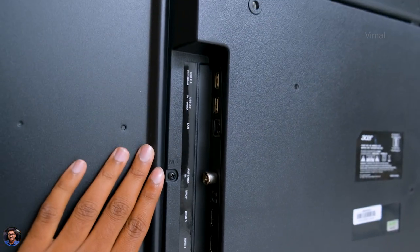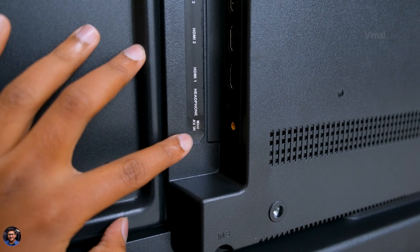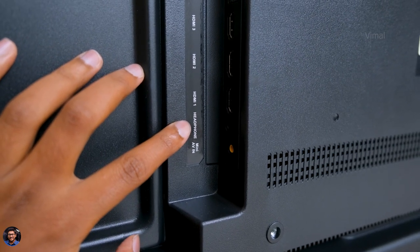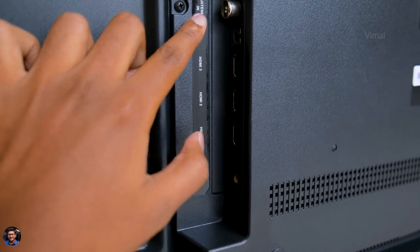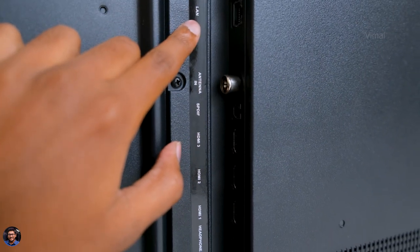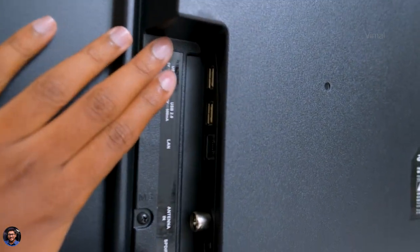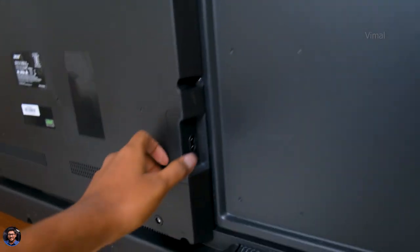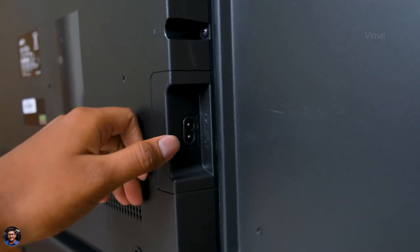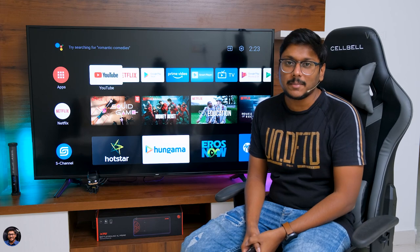Let me give you a closer look at all the available connectivity ports. You've got a mini AV in, a 3.5mm headphone jack, three HDMI ports, SPDIF, antenna in, a dedicated LAN port, and two USB 2.0 ports — you can directly connect pen drives. The ports are very easily accessible even if you wall mount the TV. On the other side is the main power port. That was our complete overview of the design and build quality.